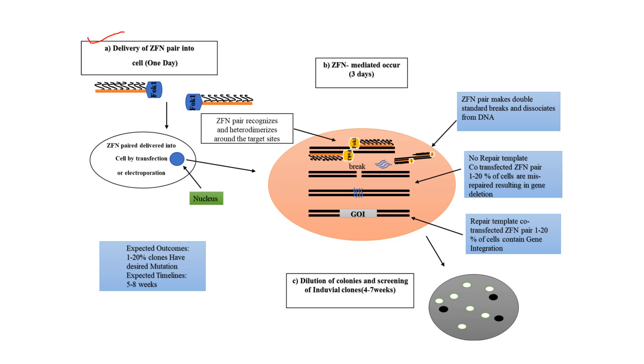Looking at the process diagrammatically: first, on day one, we deliver a ZFN pair into the cell by transfection or electroporation, and it is transferred into the nucleus. Second, the ZFN pair recognizes and heterodimerizes around the target site. Then ZFN mediates the double-stranded break, followed by dissociation of the ZFN from the DNA.